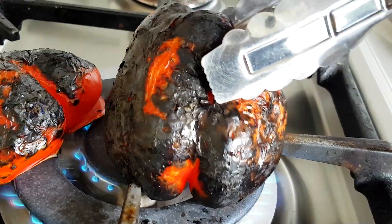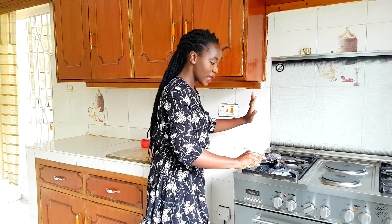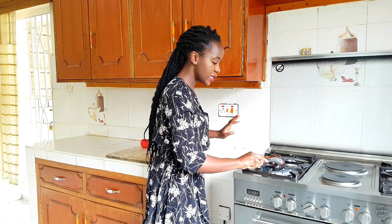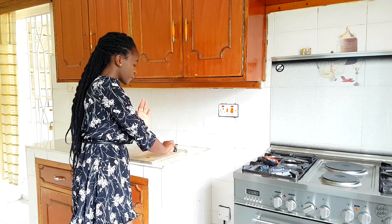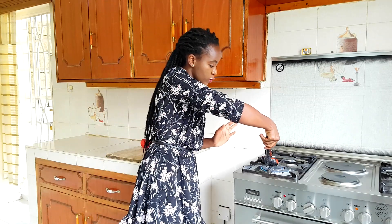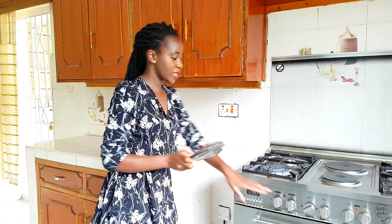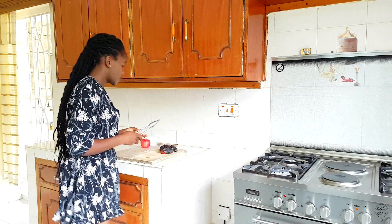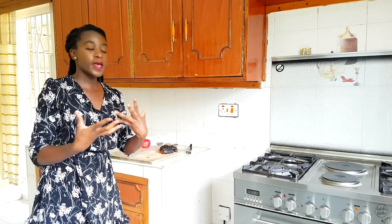Don't be intimidated — just keep your eyes peeled, work your tongs and you'll be fine. Now that mine are done, we're going to take our peppers off the heat. Put them on a tray and turn off the heat. Now that we're done with that, the next step just involves sweating our peppers.